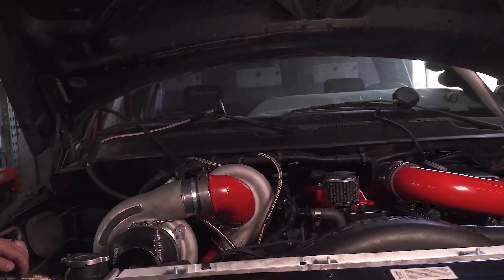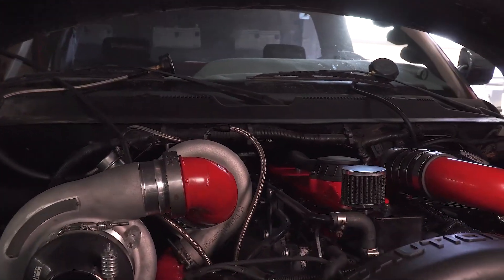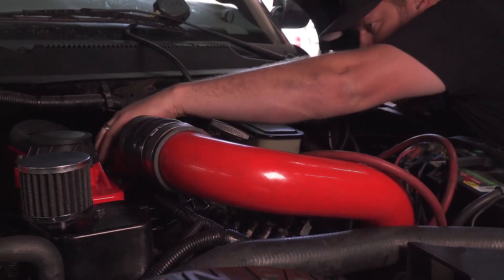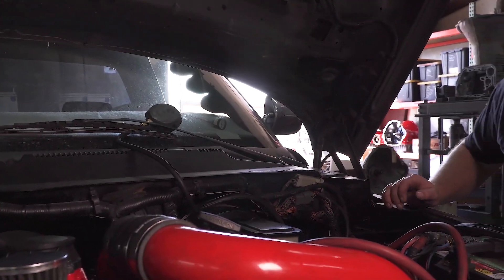I'm hearing boost. Found it! The intake horn is leaking.